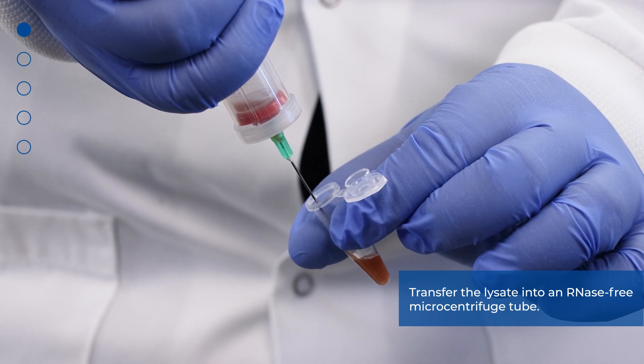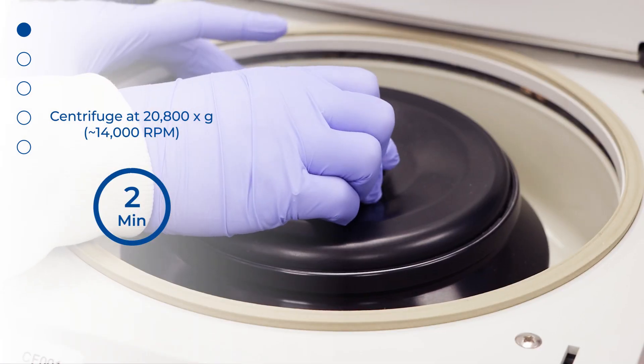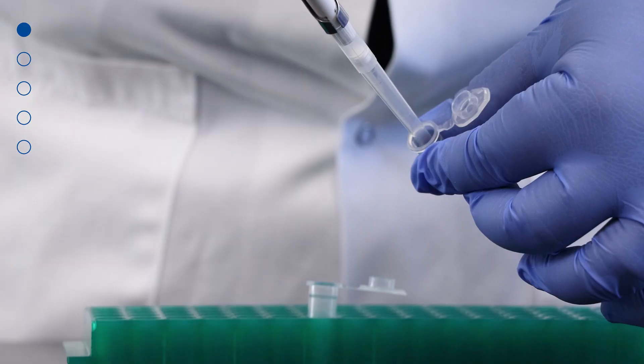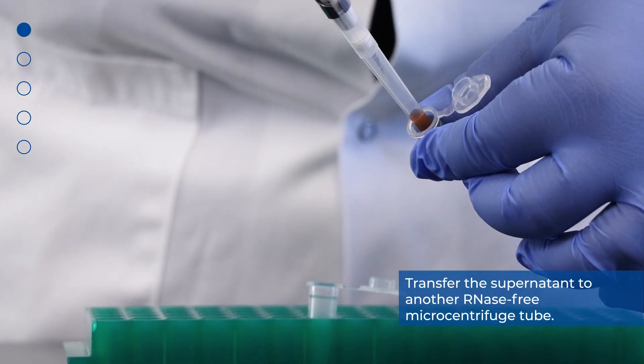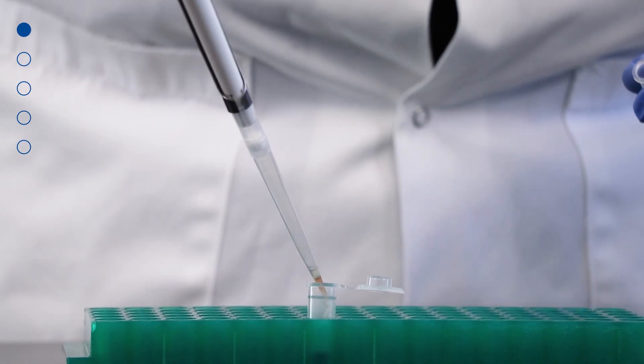Transfer the lysate into an RNase-free microcentrifuge tube. Spin the lysate for 2 minutes to pellet any cell debris, then transfer the supernatant to another RNase-free microcentrifuge tube. Note the volume of supernatant or lysate.